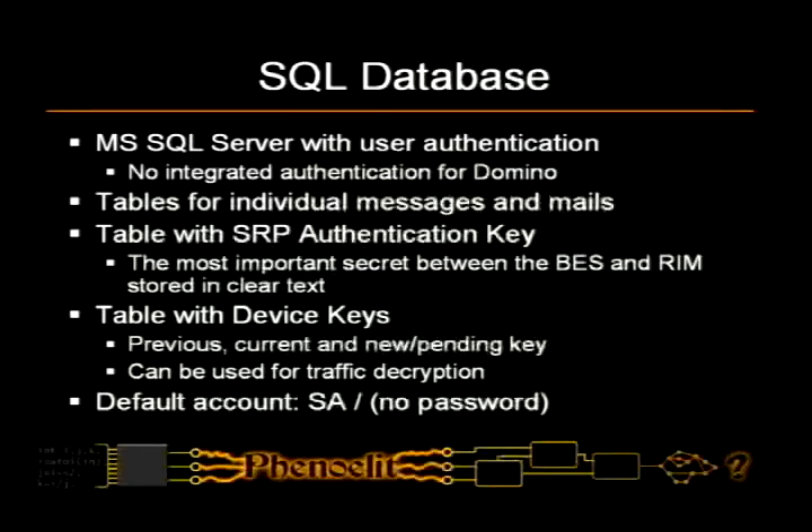The SQL database is interesting. It uses user authentication instead of integrated authentication in the case of the Lotus Domino connector — for Exchange they support integrated authentication, but for Domino it's user authentication, which is well known to be less secure. There are tables for individual messages, so if you have access to the database you can read everyone's email. There is a table with the SRP authentication key sitting there in clear text. There is a table with all the device keys — the previous one, the current one, the next one — and you can use those device keys to decrypt the traffic, which we did and it worked. And the default account is SA with no password.